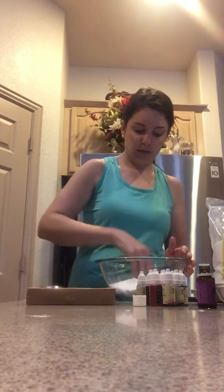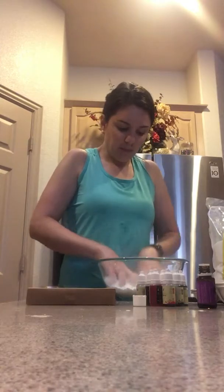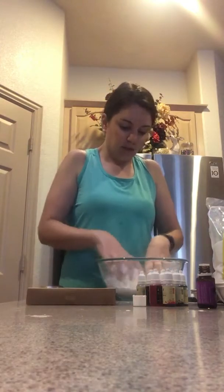Then we're just going to mix it all together. You can either use your hands or a spoon — I'm going to use my hands because eventually they're going to get dirty anyway. After you mix it all together, you're going to notice it starts to clump. When you hold it in your hand it can kind of retain its shape a little bit, and then you're getting closer.